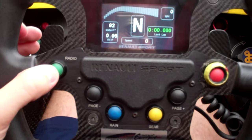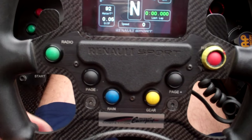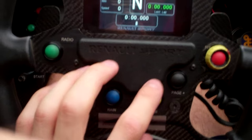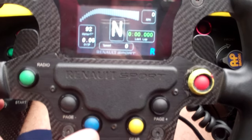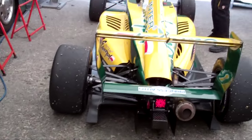We've got a radio button here. I don't have a radio simply because I can't afford the cost for the frequency nor the hookups for the helmet. Then here we've got the two page up and page down buttons that just change the display on the screen. Rain light — if you hold that rain light, there'll be a little R that comes on in the corner and a light flashing on the back of the car.